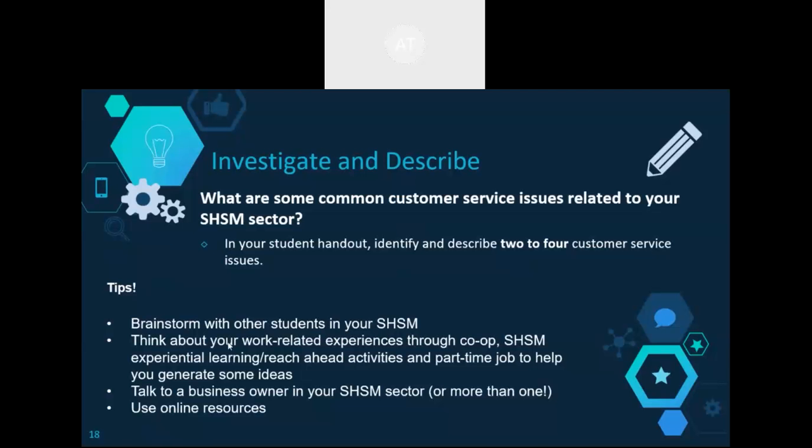Please check the OCTI website for more resources and details.